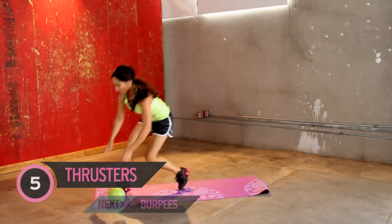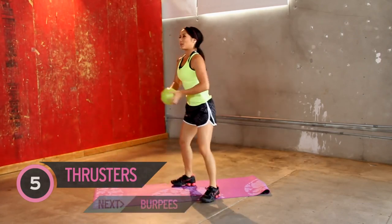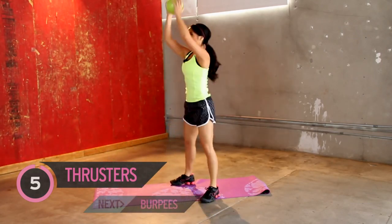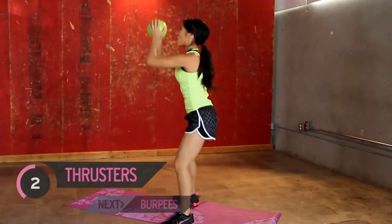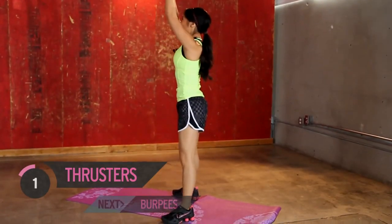Jump up, and we need our ball jam. Thrusters one more time — squat position, bring it all the way up. Heart rate is already going sky high, so hopefully you're feeling it too. One more.